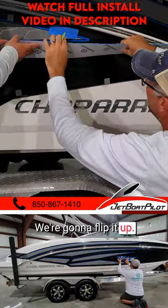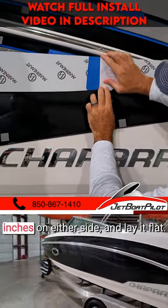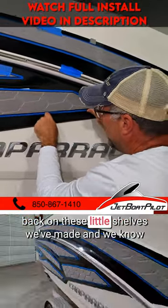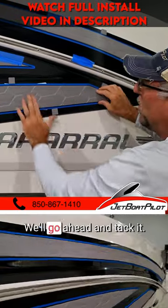We're going to flip it up, score the paper, and come back roughly one to two inches on either side and lay it flat. We're going to find our indexing squares before we press that adhesive down — just sit it back on these little shelves we've made. Once we know it's in the right place, we'll go ahead and attack it.